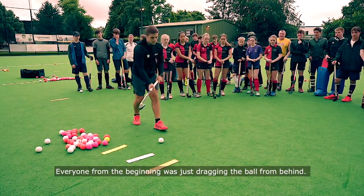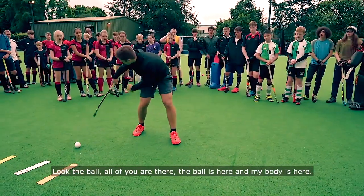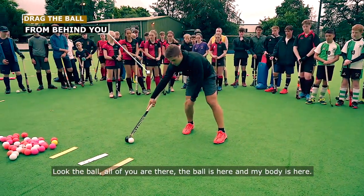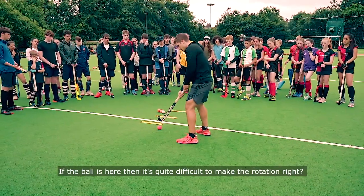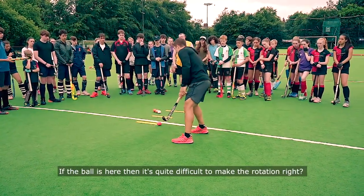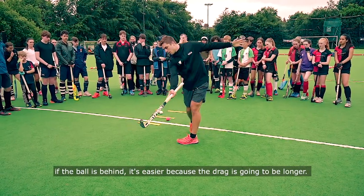Everyone from the beginning — just dragging the ball from behind. The ball is here and my body is here. But if the ball is in front, it's quite difficult to make the rotation. But if it's behind, it's easier because it's going to be a longer movement.